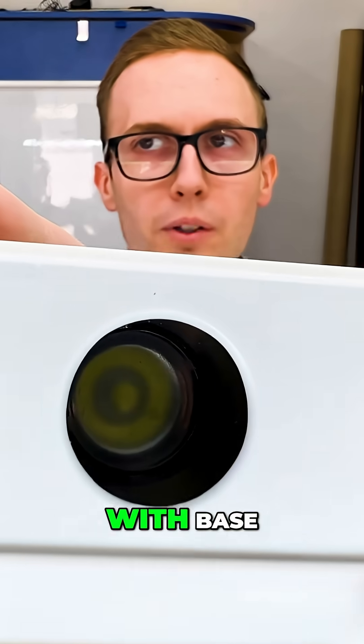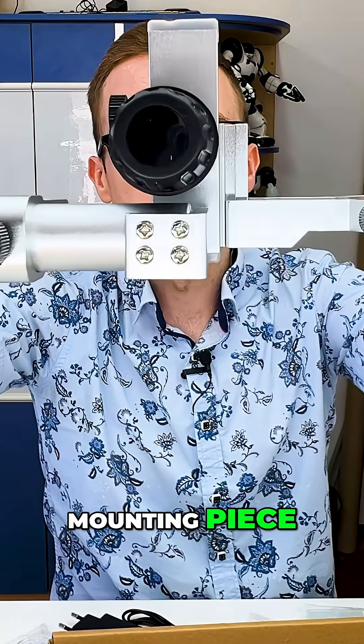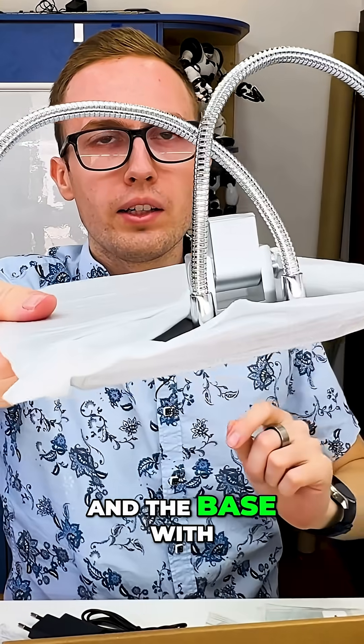Here we have two of the lenses. Here is the base with the light and power input. Here we have one mounting piece, another mounting piece, and the base with the lights. And that's all in the box.